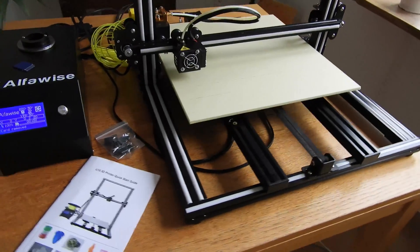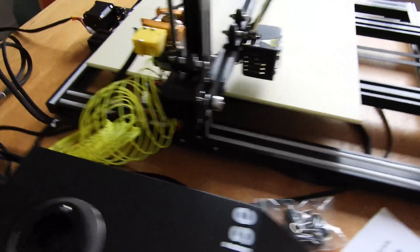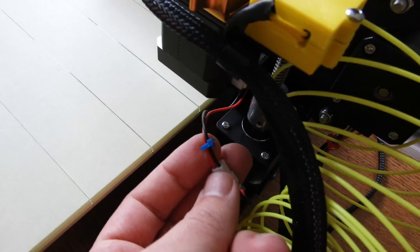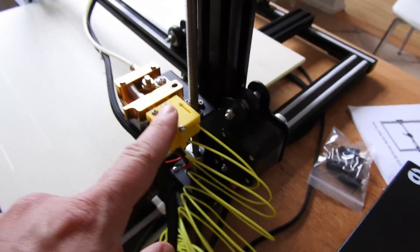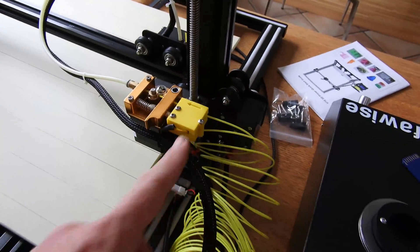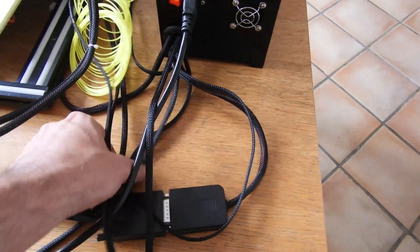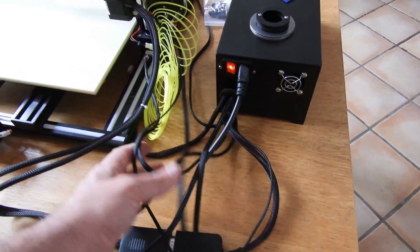It seems like a very solid printer. All cables have labels, and there is a filament sensor. Like I mentioned, it has very, very long cables.